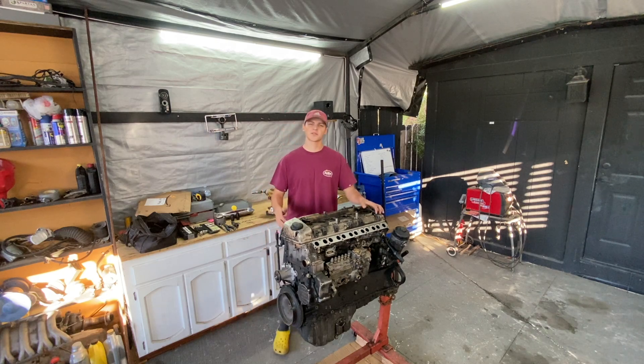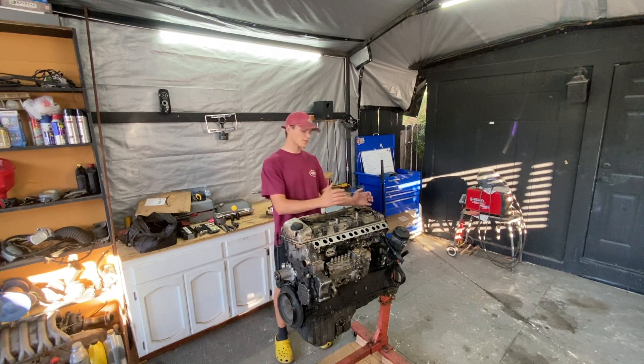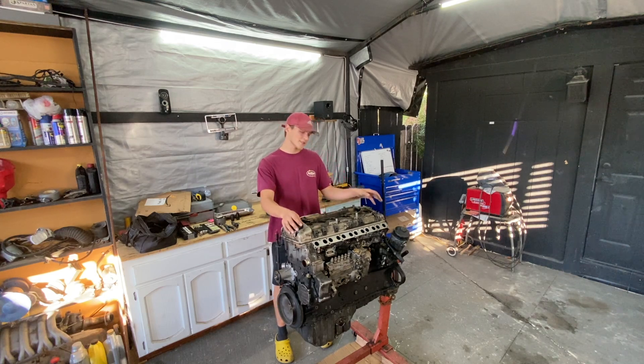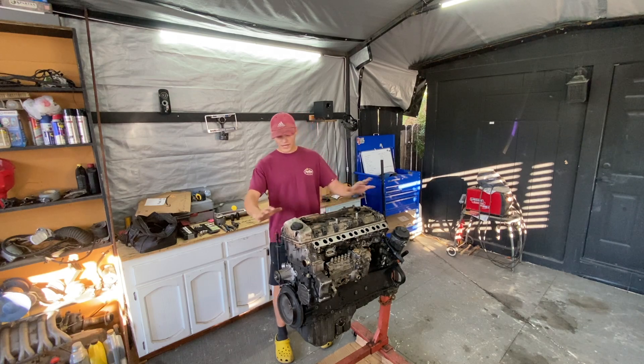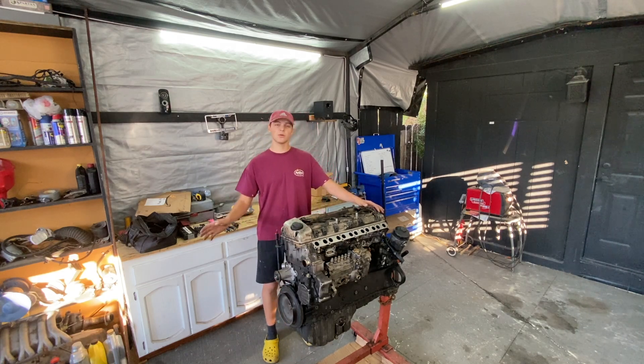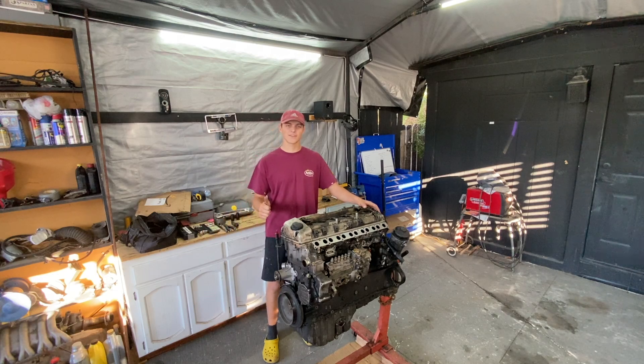Hello everybody, welcome back to Project Knoss to Slow. Today in this video, I'm going to be completely disassembling this OM606 and getting it ready to swap in all new gaskets, new main bearings, new piston rings, new rod bearings, new rods. Almost this entire engine is going to be completely refreshed and rebuilt. Stay tuned, let's get started.